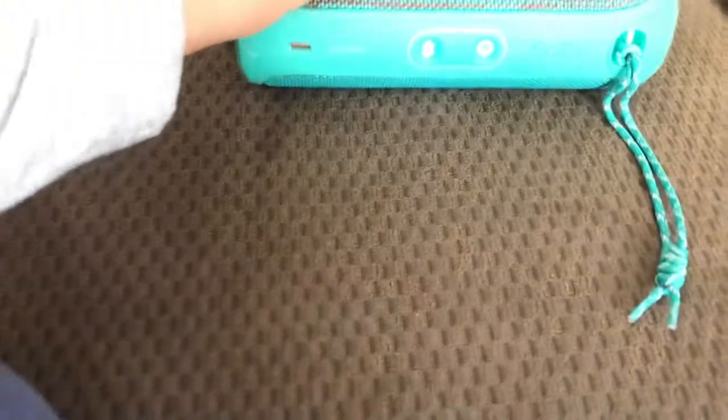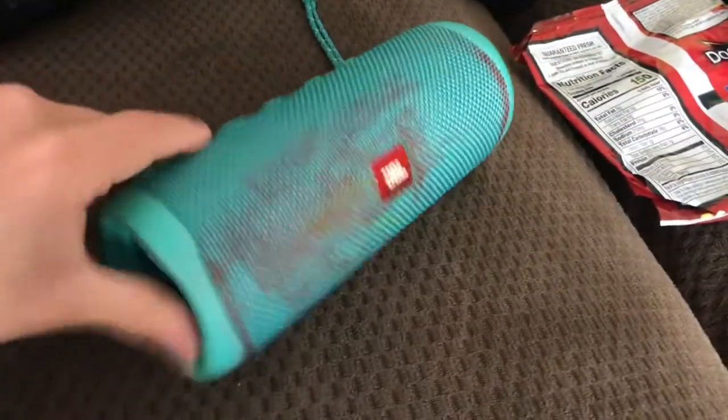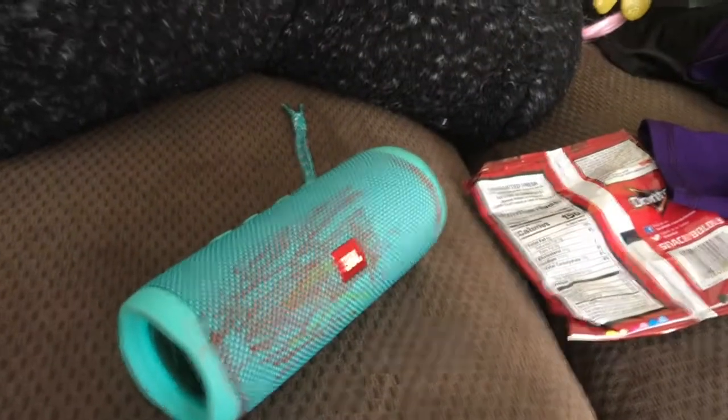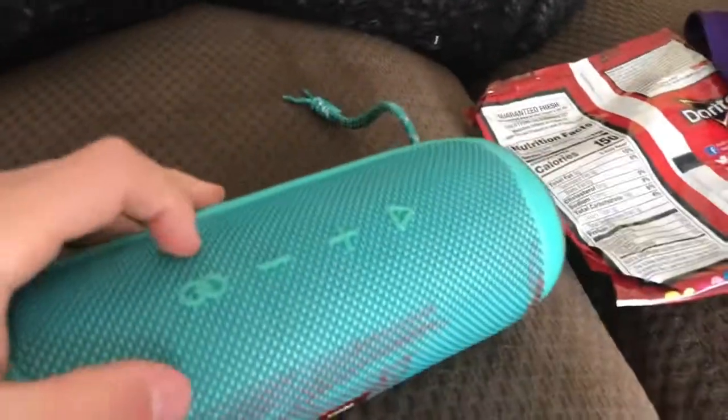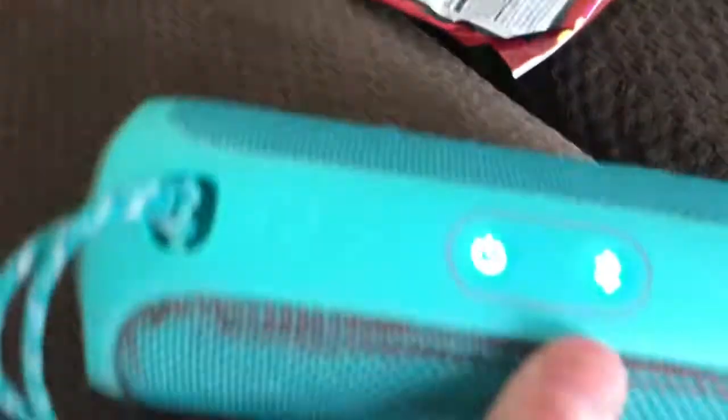And yes, there's still more things about it, but that's all I'm going to say today. I hope that helped you a little bit. This is a JBL Flip 5.